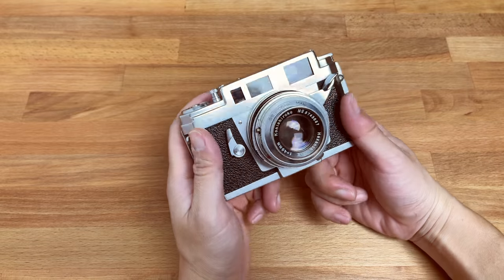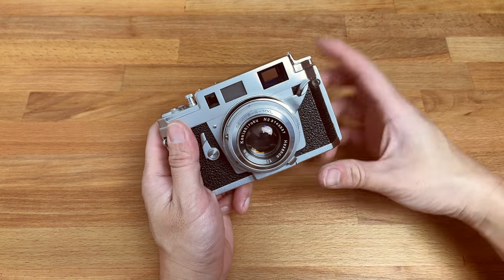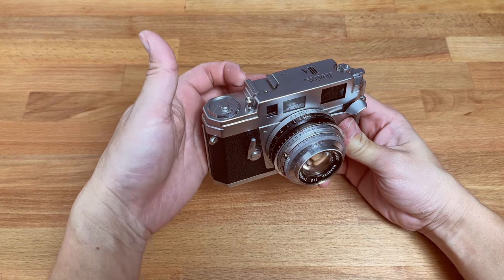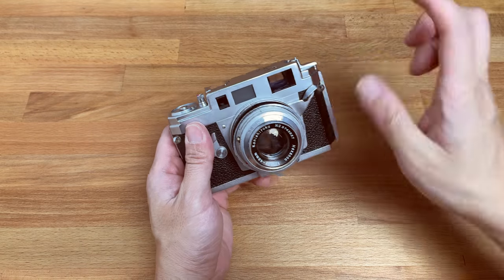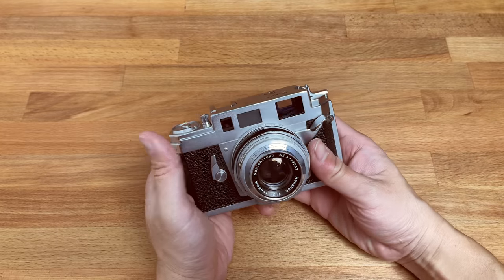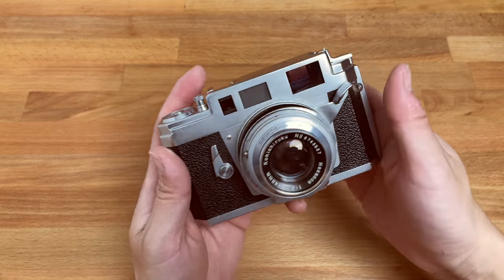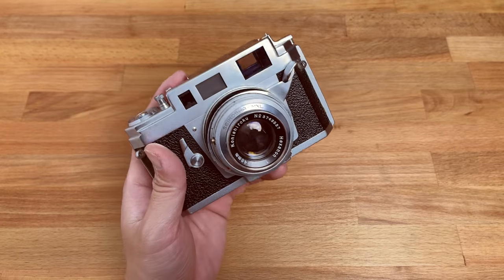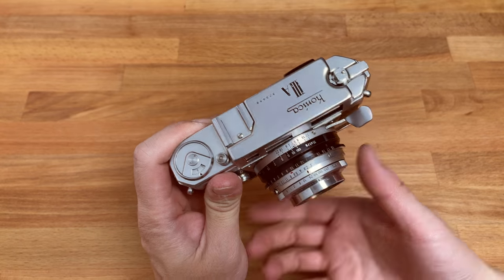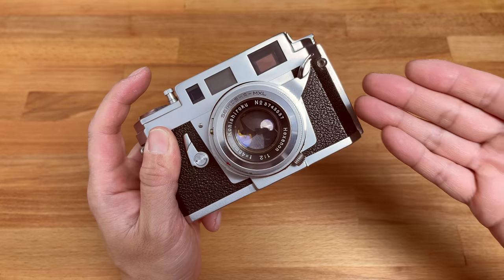The shutter mechanism is a double stroke — you've got to cock the shutter twice. The film advance lever is not in the typical position; you stroke it one time to cock the shutter and stroke it a second time to advance the film. That's how it sounds at 25th of a second — hear that. And that's the sound of the shutter, extremely quiet.